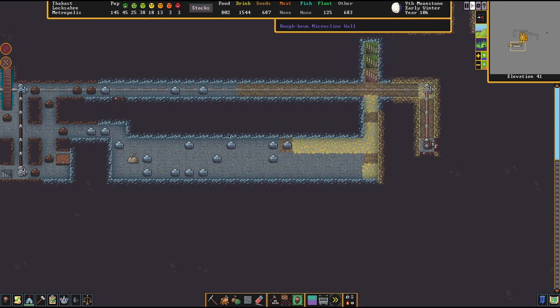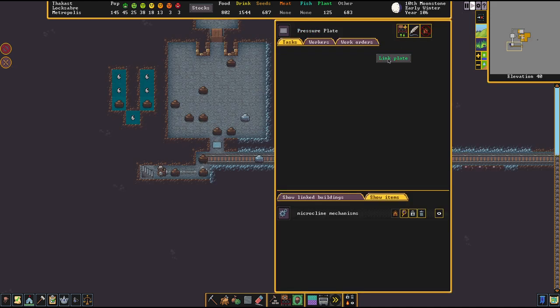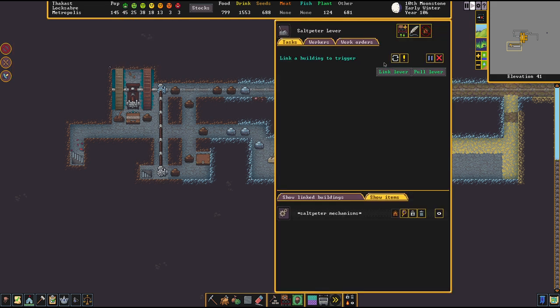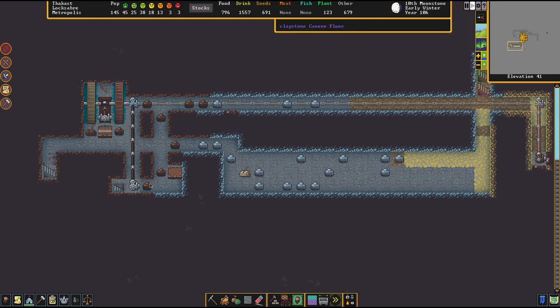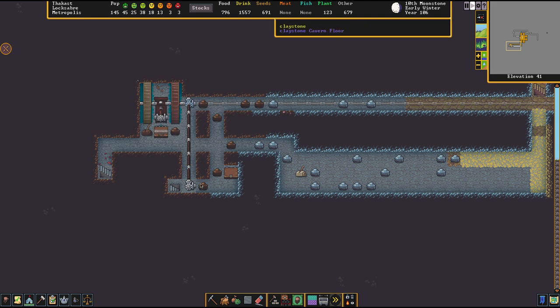We're still waiting for that to be built. But let's also link the pressure plate with the hatch, and of course the lever with the hatch as well. That lever is not going to be part of your design, but it's important to have that thing linked because otherwise you won't be able to store anything on top of it. Otherwise, the hatch will just be opened at some point, and that would be detrimental.